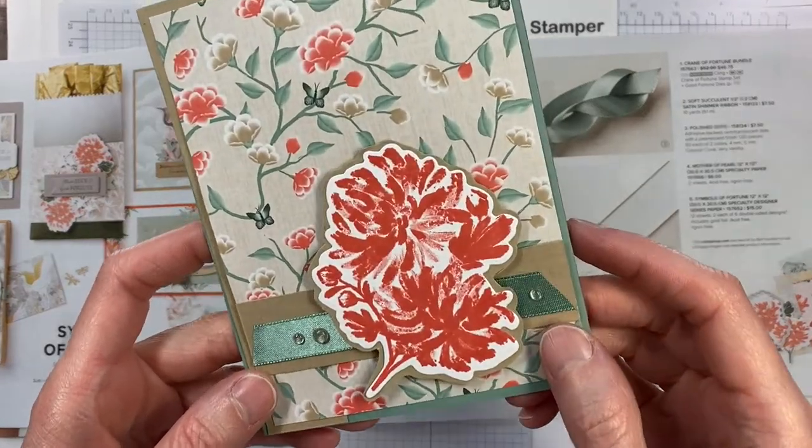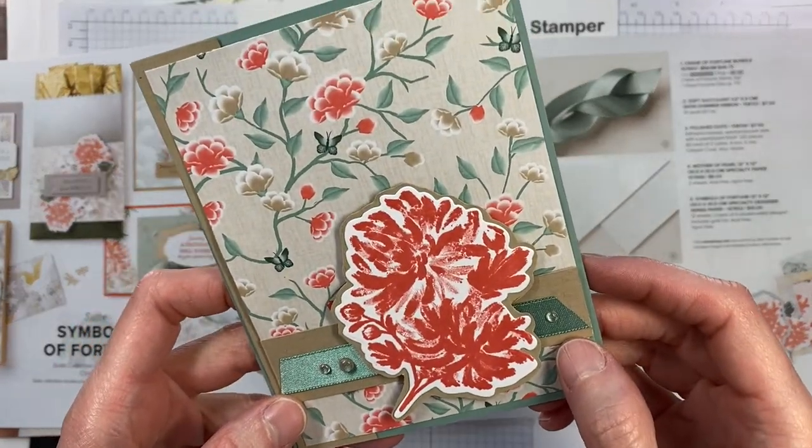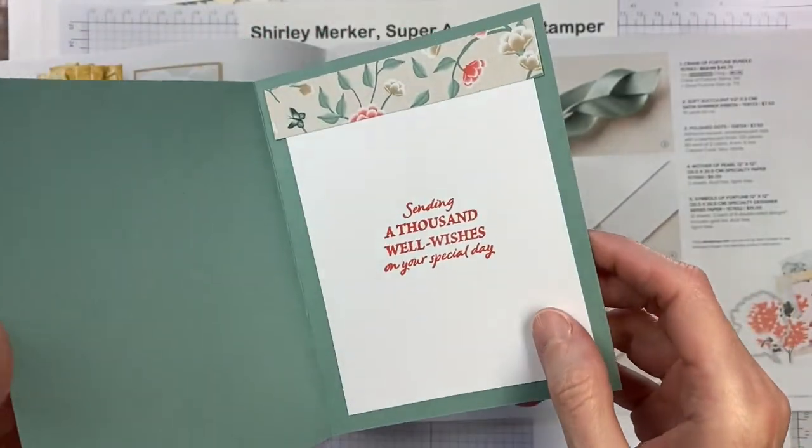Hello Stampers! This is Super Awesome Stamper Shirley Merker. I'm an independent Stampin' Up Demonstrator from Wisconsin, USA.